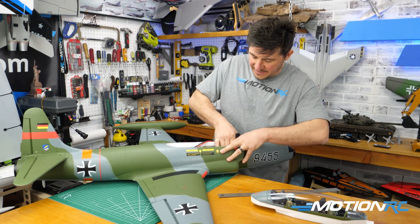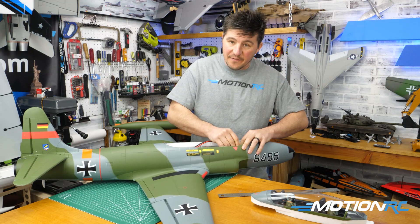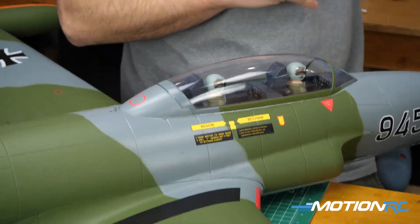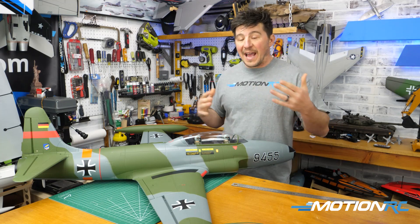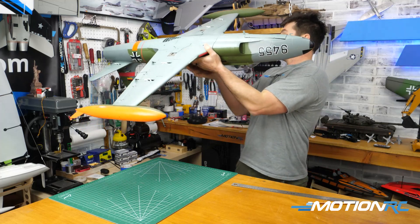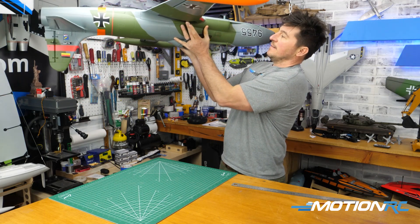Once you know the CG location, place your battery in. If you don't know where it goes, that's fine — that's why we CG. If we find it to be tail heavy, we slide the battery forward; if nose heavy, we slide it back. Now with the battery in place and everything that will be in the aircraft already inside, I turn it upside down and look for my marks — that panel line — and position about an inch away from the spot.